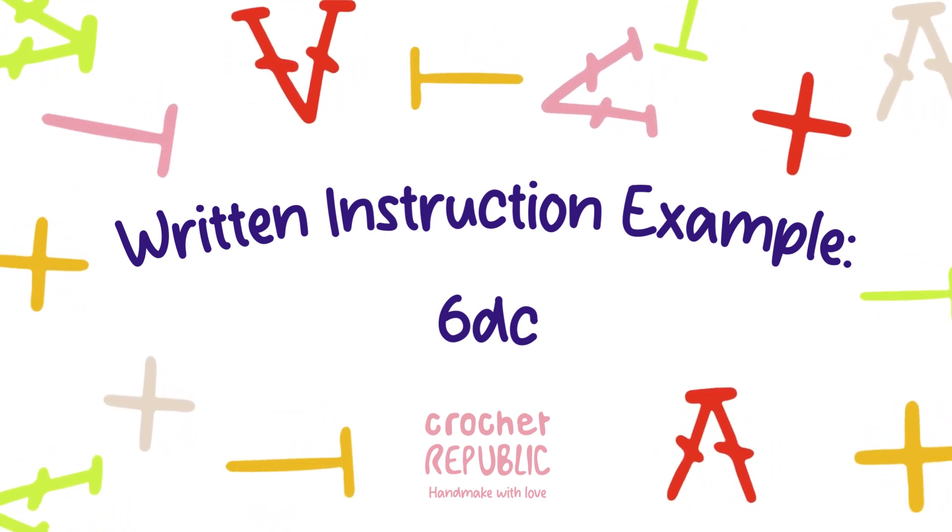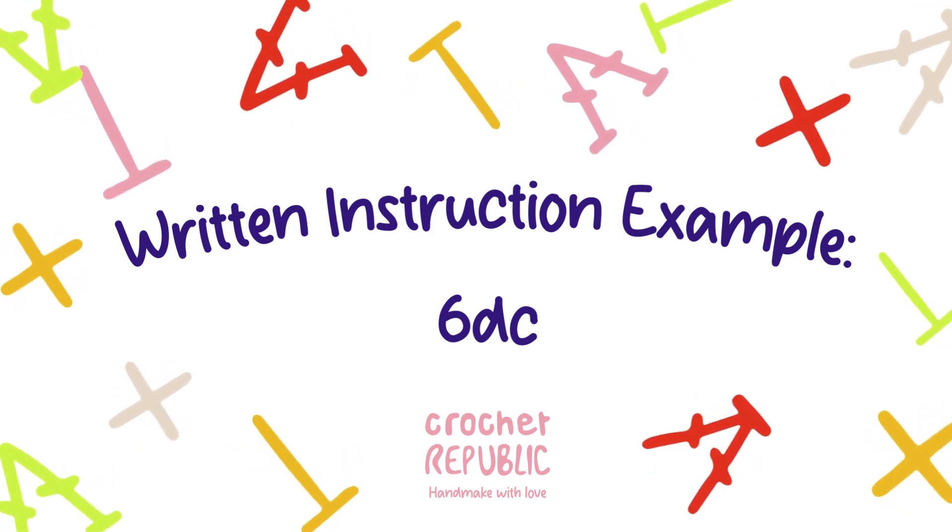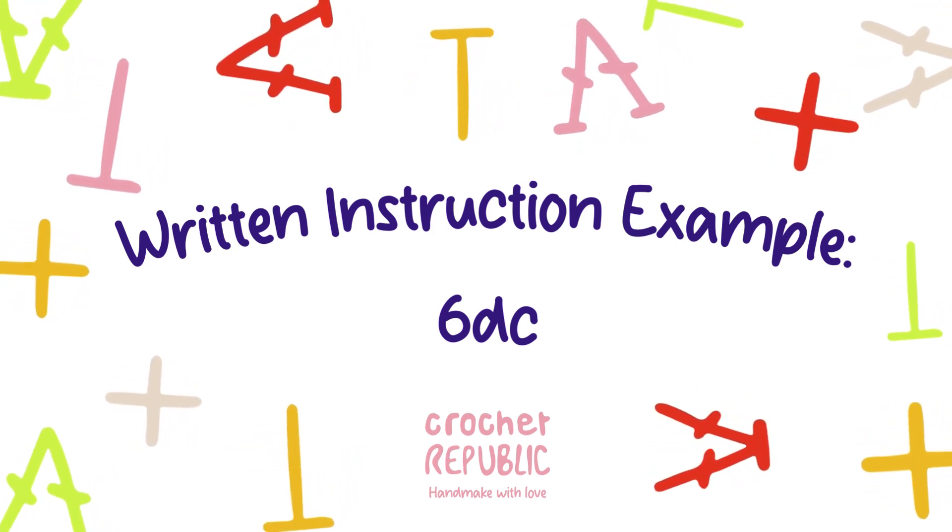The UK double crochet is known as a single crochet when you are using US crochet terminology.